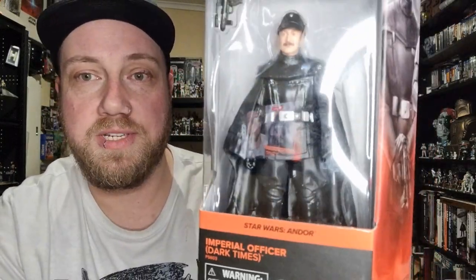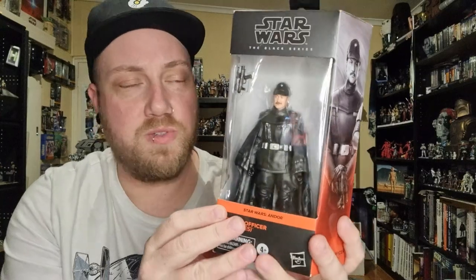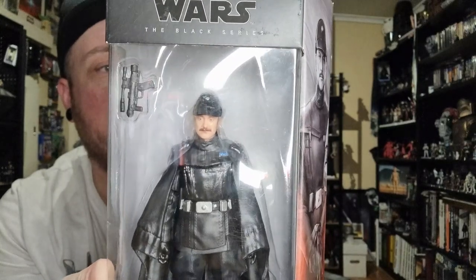We're looking at Imperial Officer Dark Times from Andor. I sort of skipped on it because the first wave of Andor figures weren't really main characters, aside from the Aldhani Mission Cassian which is one of the ones I've just picked up. But I've been very keen to eventually grab them and this one has always grabbed me. He is number two in the line. The box says: 'In an era filled with danger, deception and intrigue, Cassian Andor embarks on a path that will turn him into the rebel hero who will challenge the evil Galactic Empire.' Just a basic write-up of the series with an image on the side.